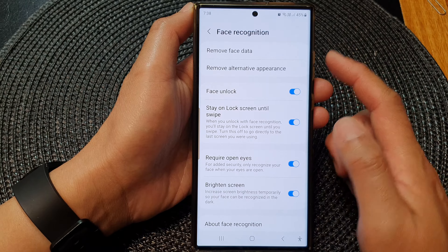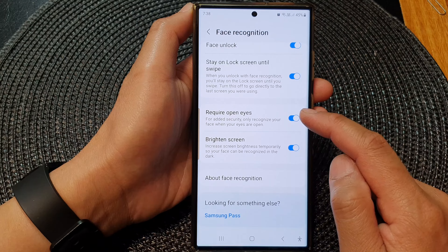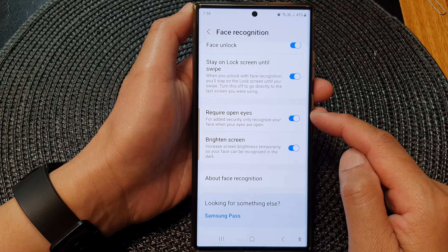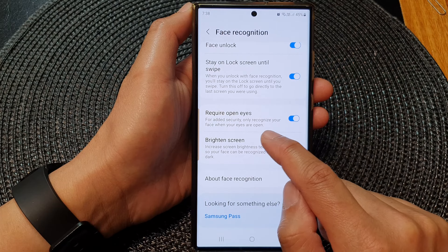Now make sure you already registered for face recognition. Then go down and tap on Require Open Eyes. Tap on the toggle button to switch it off or turn it on. It says that for added security, it will only recognize your face when your eyes are open.